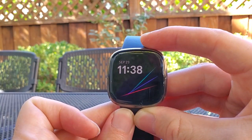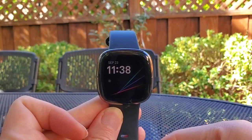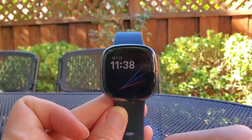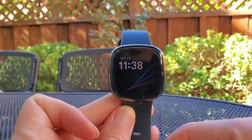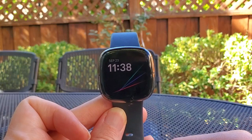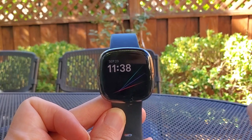I think this is a really cool feature. I like that you can interact with it using just text, which is how I have it set up here, so that Alexa isn't speaking back to you on your watch in public. Combined with the home automation setup I already have, I can do a lot in terms of controlling my smart home right from my Fitbit Sense watch.